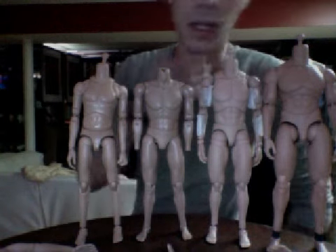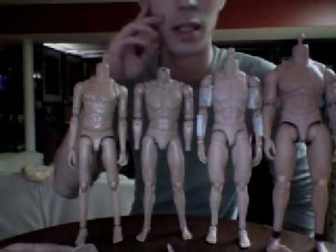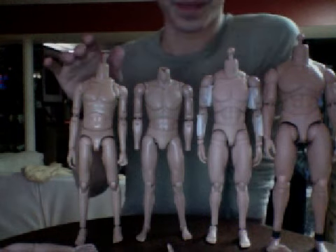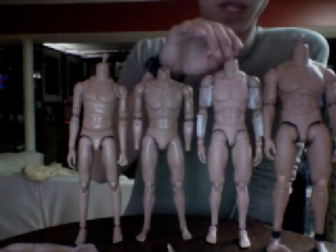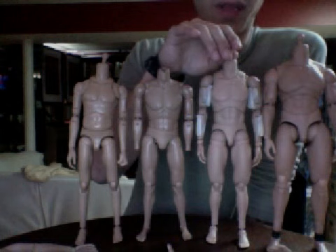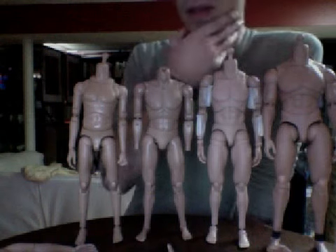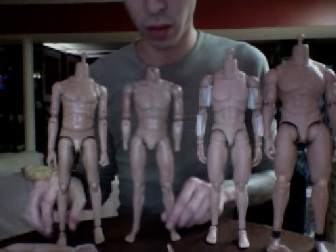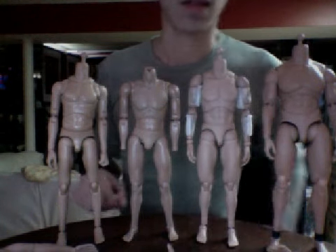We have the Slim - I think it's the 2120, correct me if I'm wrong - the Soldier Story body, the regular Hot Toys base body, and the Arnold body. I'm pretty sure you guys who play around with these figures are all aware of them.